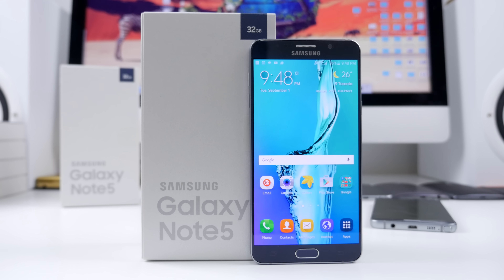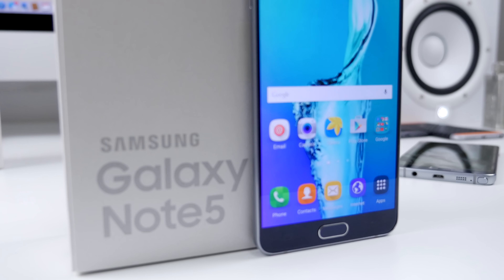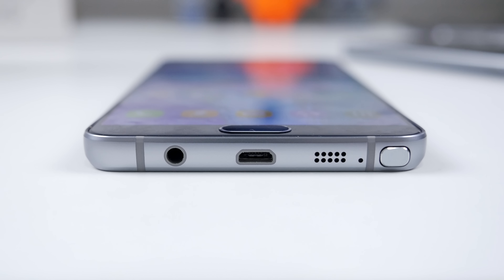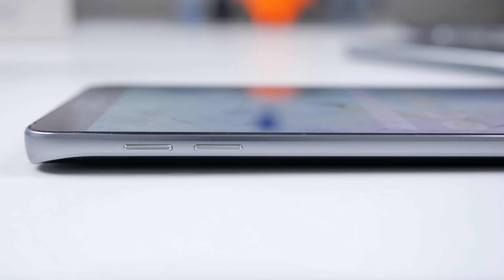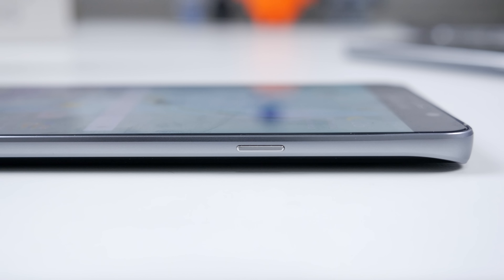Hey guys, it's Karl here back with another video and it is review time of the Galaxy Note 5. This is the predecessor to the Note 4, which was one of my favorite Android devices of last year. I find myself using the Note series for a couple of months a year because of that awesome S Pen. Here's what I think of the latest phablet from Samsung.